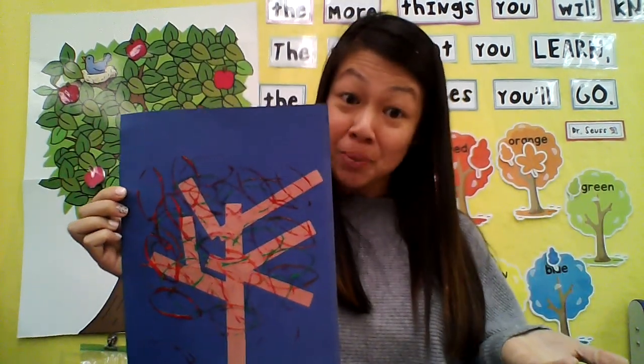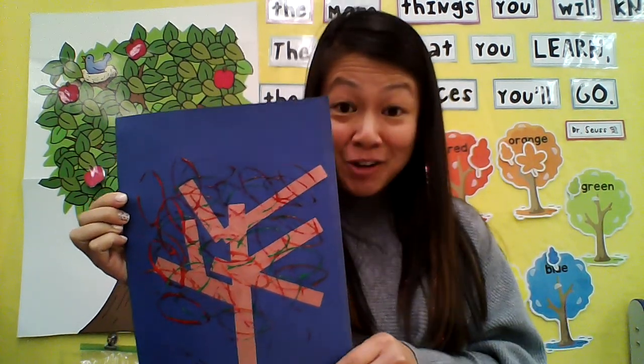I can't wait to see. I want you to take a picture when you're all done. I would love it if you took a picture of you holding your tree so I can post it to our blog and show the rest of our friends. Have a great time painting, my friends. Bye!